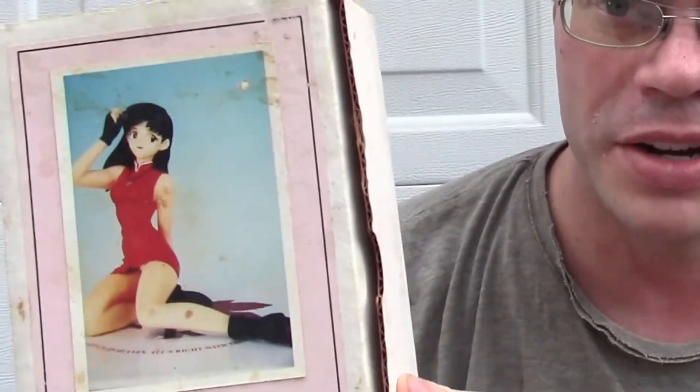Hey guys, this is just a quick tip for scanning with photogrammetry an object that is really smooth. So a long time ago I picked up this garage kit — you can probably see the box is really beat up — but I bought this a long time ago with the intention of building it and painting it, and that never got done.